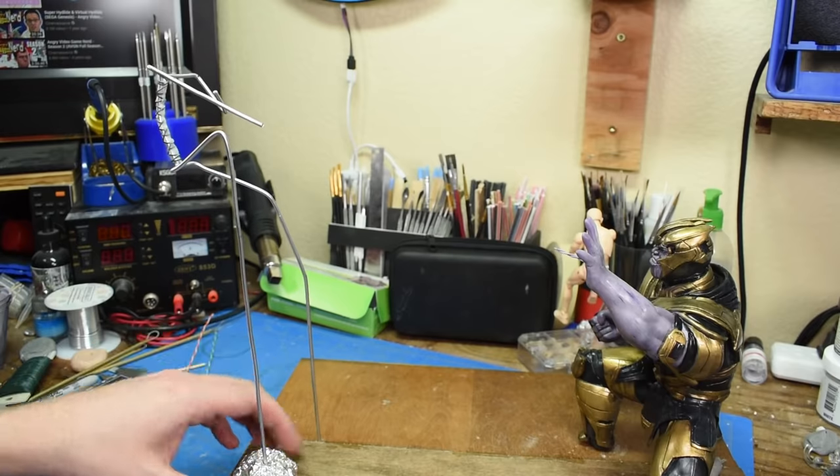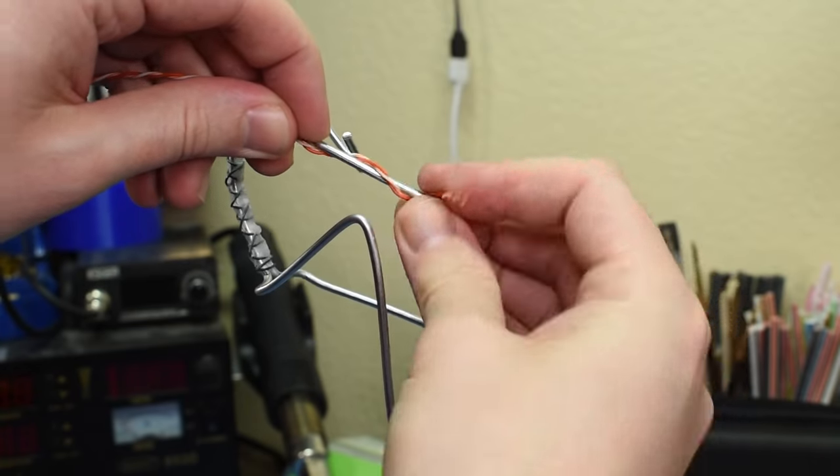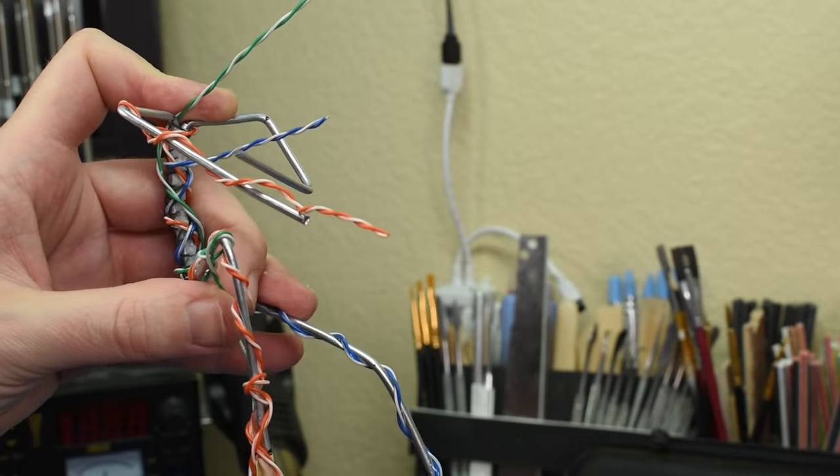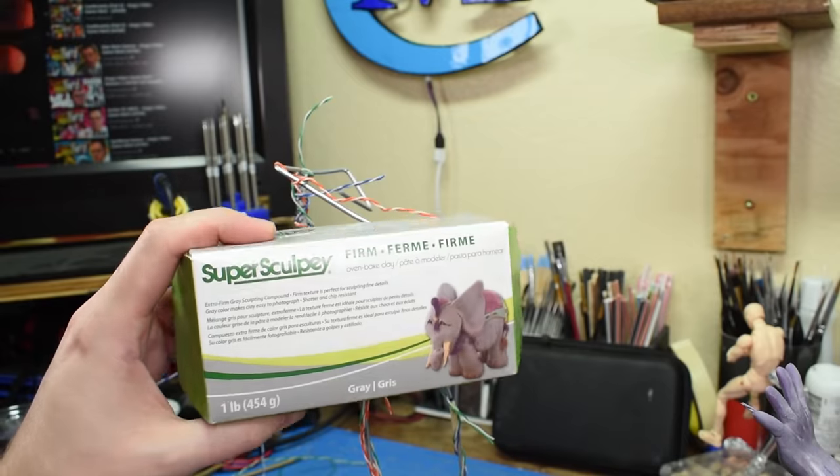After I get the armature all set up and in the right pose, it's time to add all the wire for the LEDs. That's two wires for the chest, two for the eyes, two for the cannon, and two each for the thrusters.